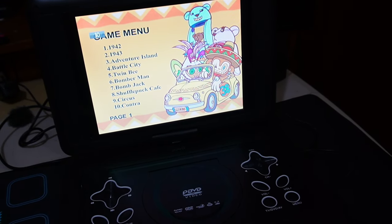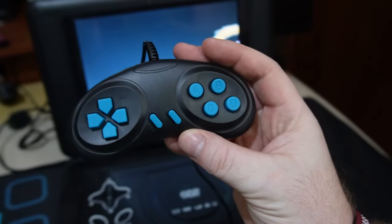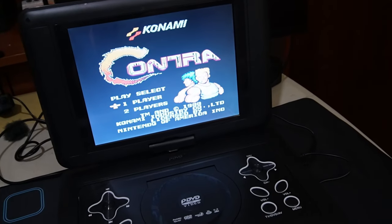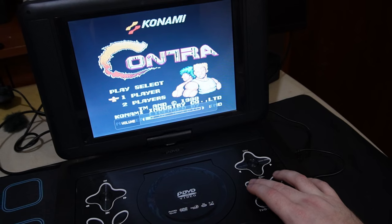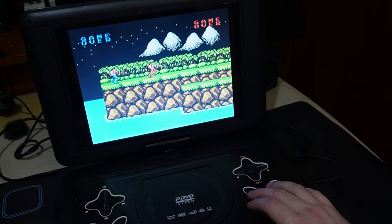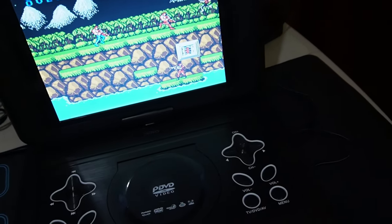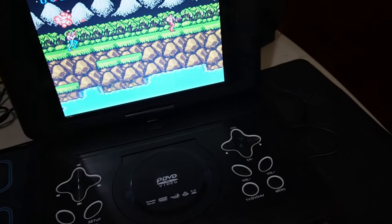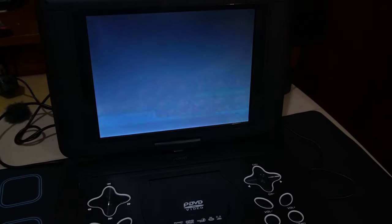Here's Contra. Let's check out Contra. You have to have this crappy remote too. Oh my goodness, look at the frame right there. Here's Contra running. This is Contra running on this portable DVD player off a disc. This is insane to me.